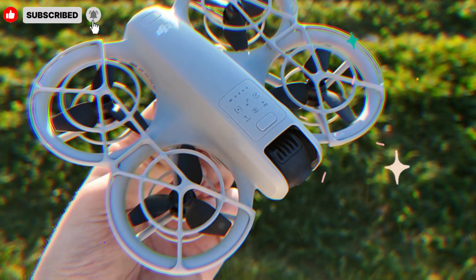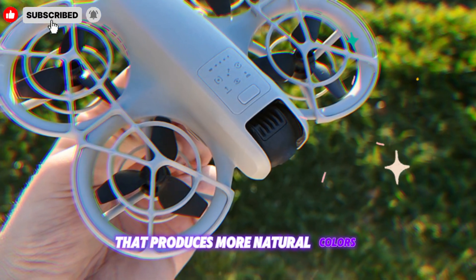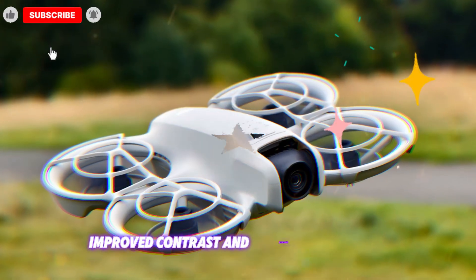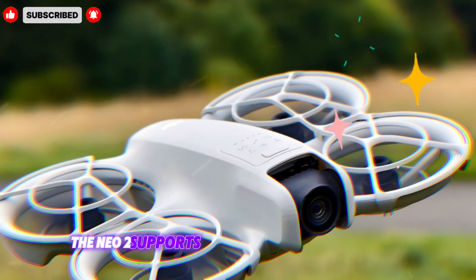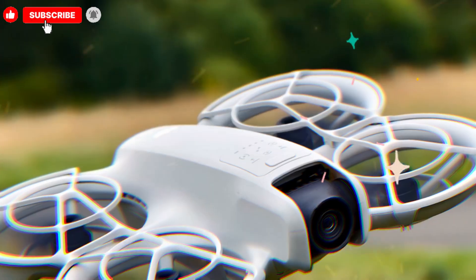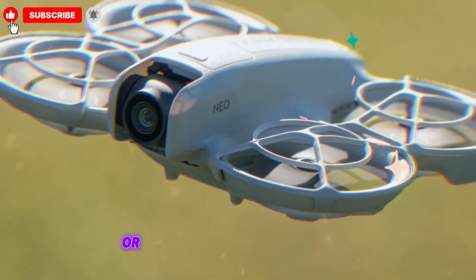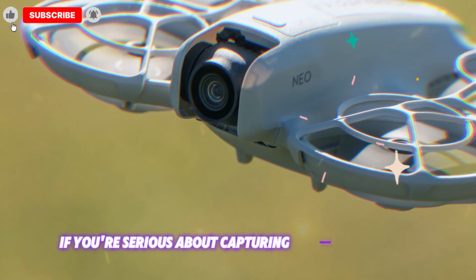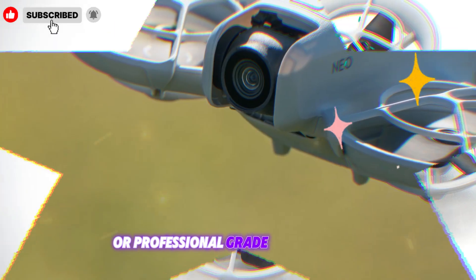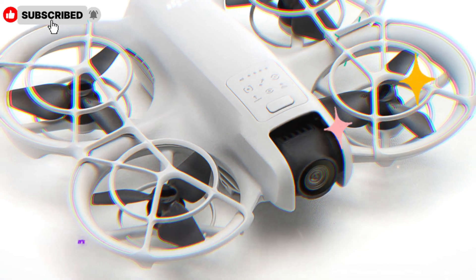On top of that, DJI included a new image processing engine that produces more natural colors, improved contrast, and enhanced sharpness. For photographers, the NEO 2 supports higher-resolution still images, raw shooting, and faster burst modes, making it ideal for action shots or professional content creation. If you're serious about capturing cinematic footage or professional-grade photography, the NEO 2 isn't just a minor step — it's a leap forward.